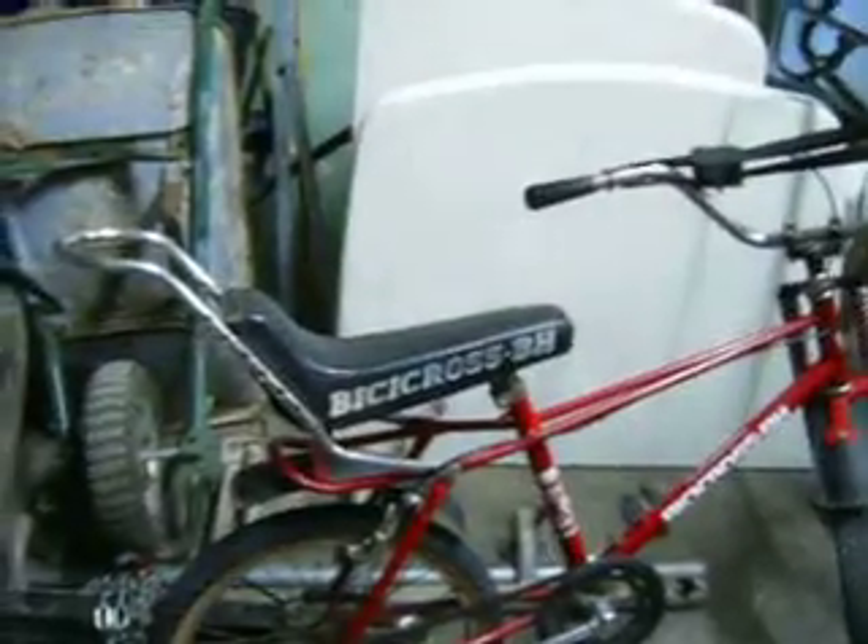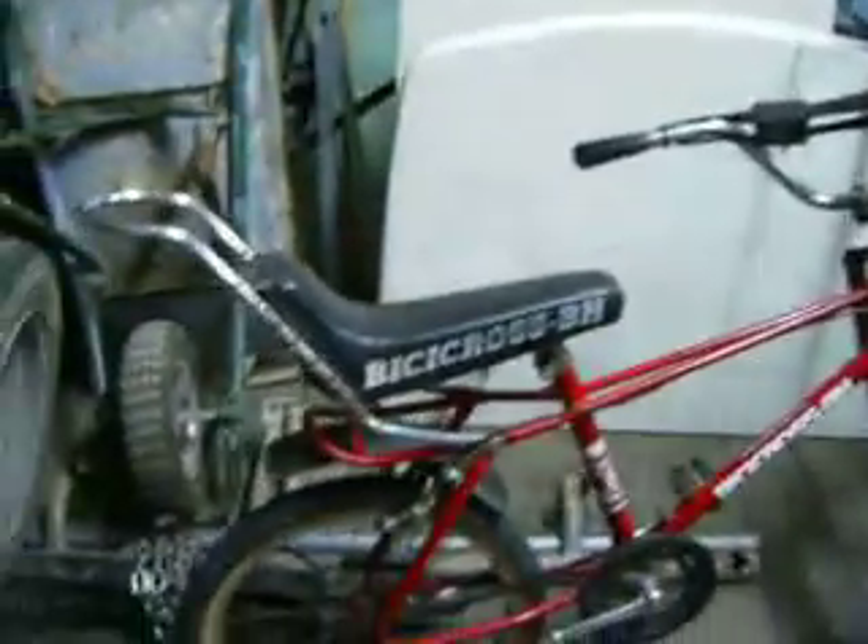Here is the latest addition to the bike family — the Vicky Cross BH. I think it's a chopper, but obviously someone on YouTube will be able to tell you what it is. It's quite funky.